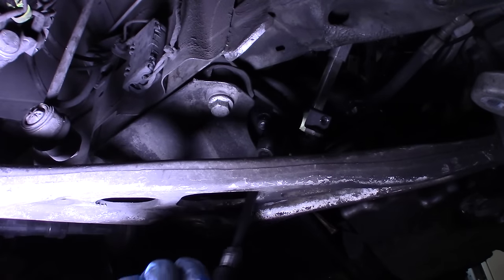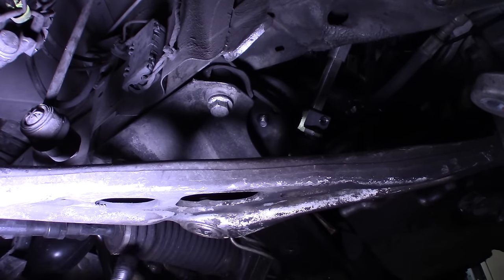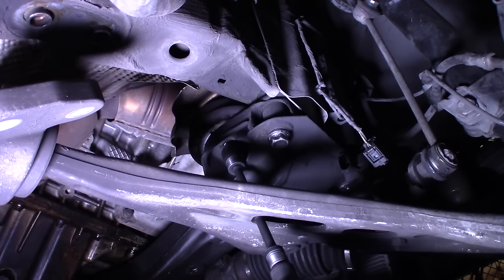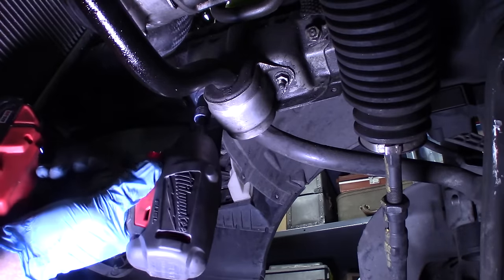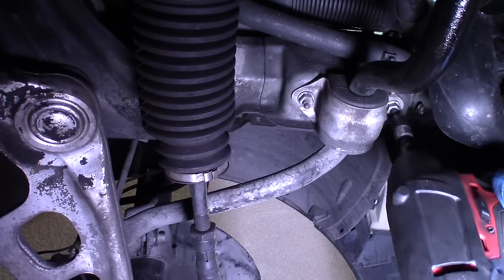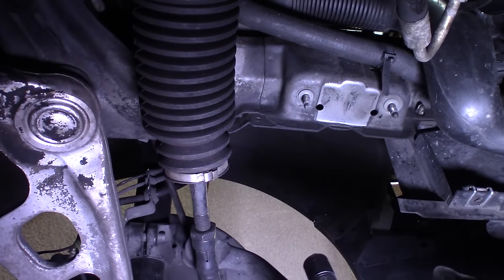We need to remove the engine mount bolts. This is the driver's side — it's a 16. You might want to hit these with some penetrating fluid and use a breaker bar if you're doing it manually. Here's the right side, passenger side. Now we need to take off the sway bar bushing mounts — they're 13 millimeters. Be careful that the bar doesn't fall on your head.